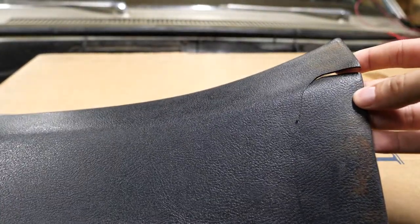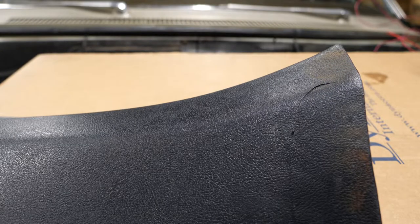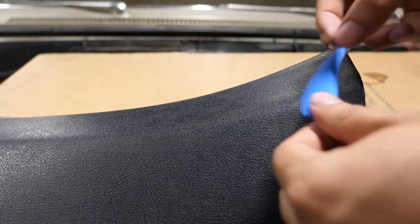Now that it's dry, as you can see here, the plastic does bend, and I'm not going to want it to do that as I'm applying the plastic bonder. So I'm going to be using some tape in order for it to maintain its shape.